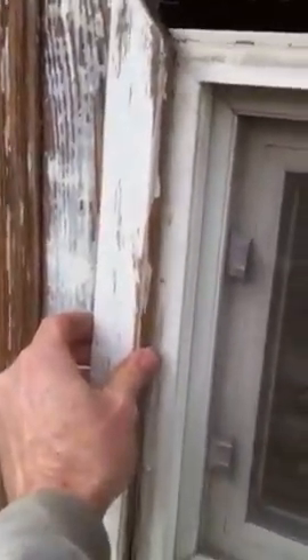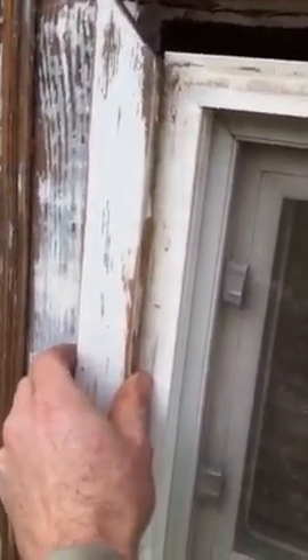Before we proceed much further, I'm going to see if they want us to try and fix this. Here's a better example — it was only kind of held in by this flimsy piece of decorative trim. There was a lot of caulk in the corner where my thumb is right here. I cut that away, and you can see the gap.